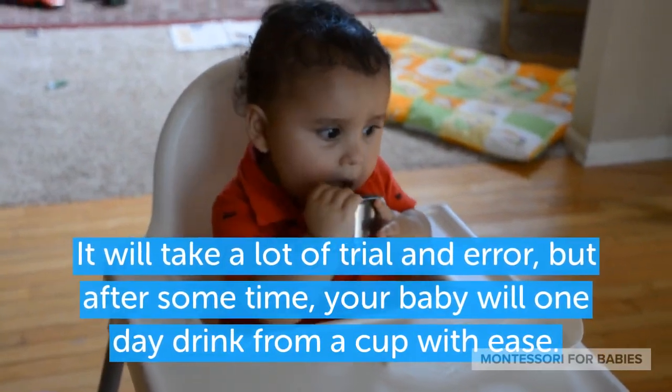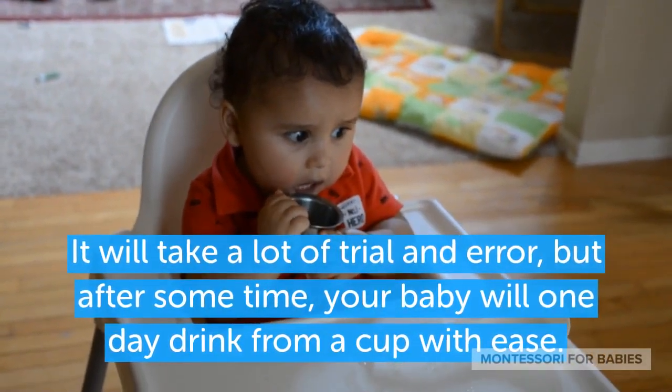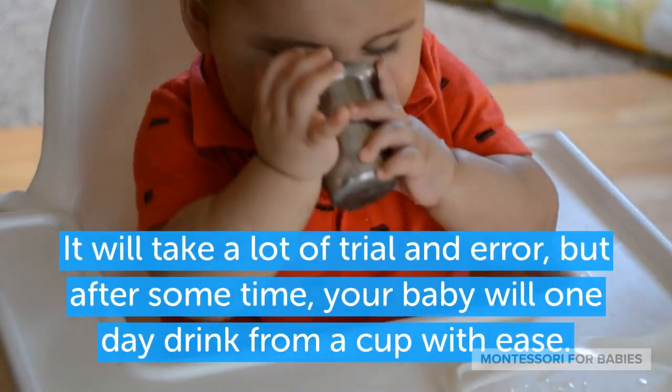It will take a lot of trial and error, but after some time, your baby will one day drink from a cup with ease.